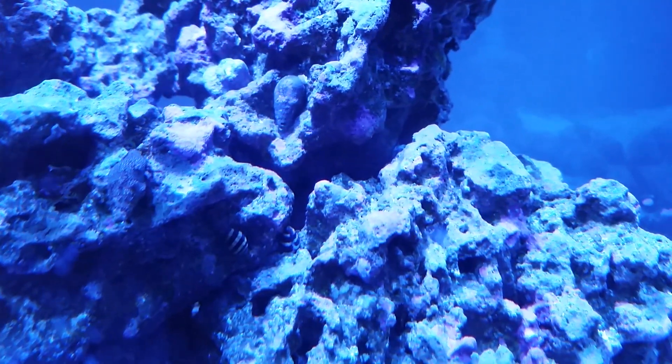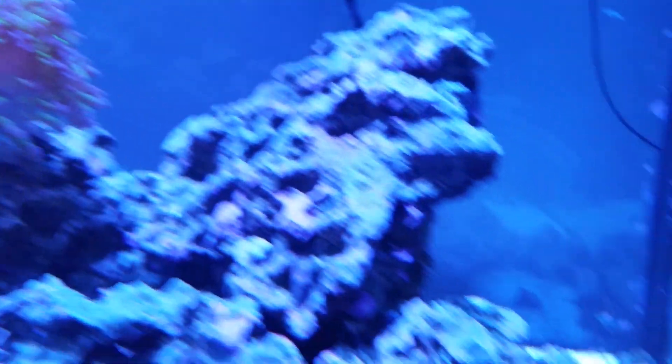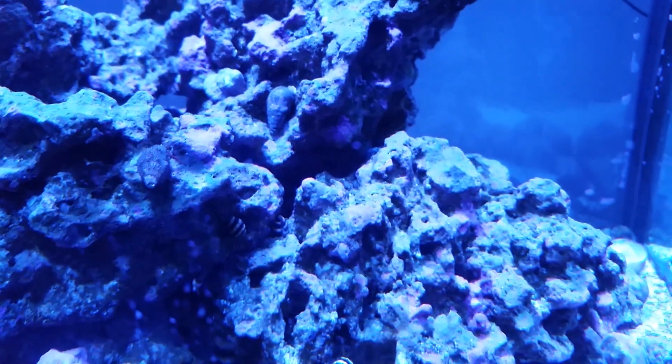I put them up in the rocks a little bit more this time so that my invert-munching fish won't have issues. Anyways, that's all I've got. Thanks for watching.